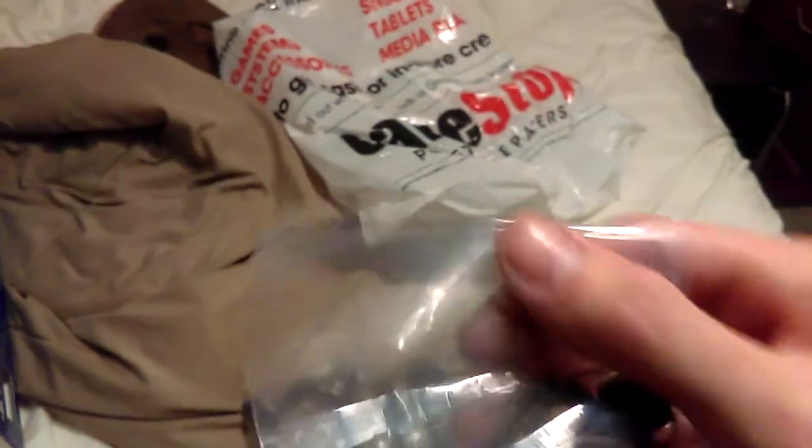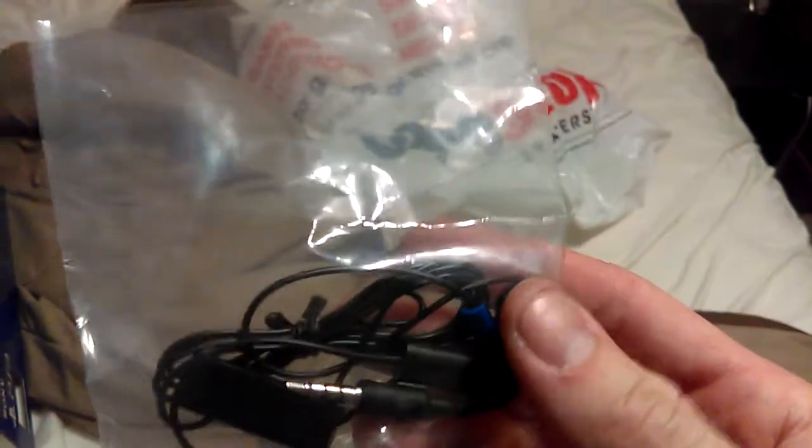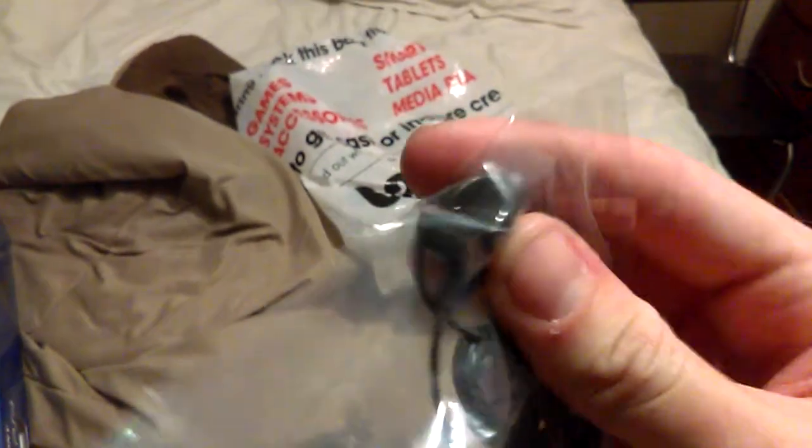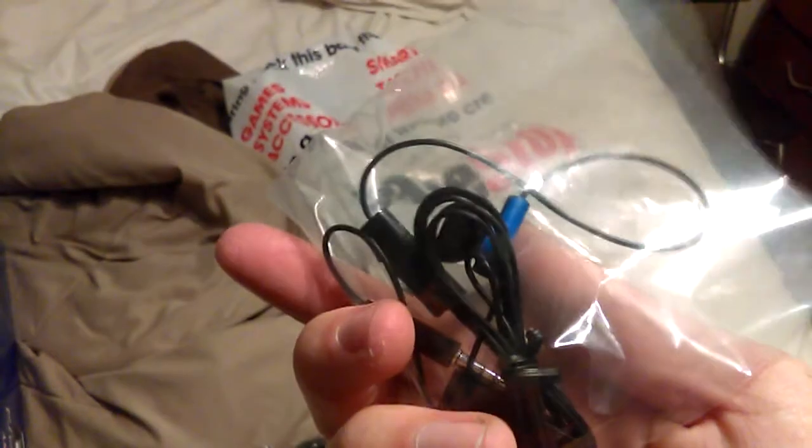And here's the controller right there. And this is the headset that Sony is apparently giving out — it's a one earbud mono headset. It doesn't look all that great, but I'll take it. I don't really care because I don't really talk online to people unless it's friends.